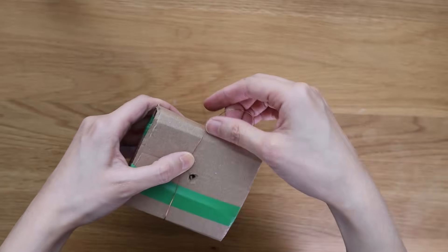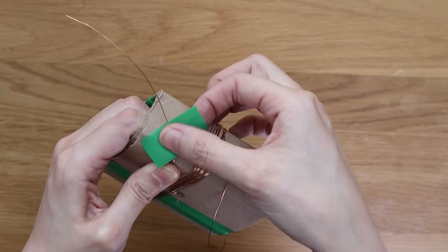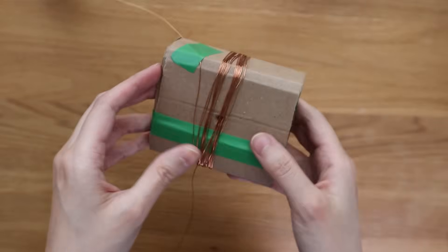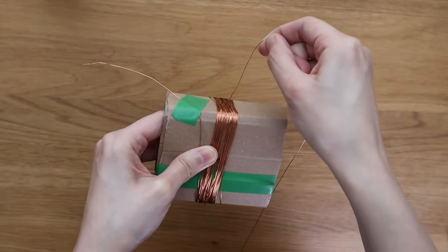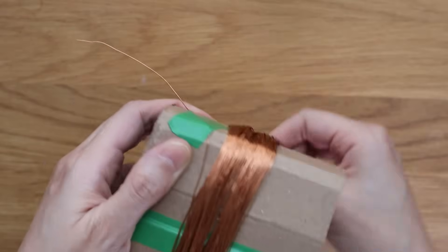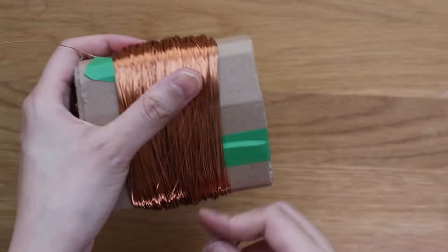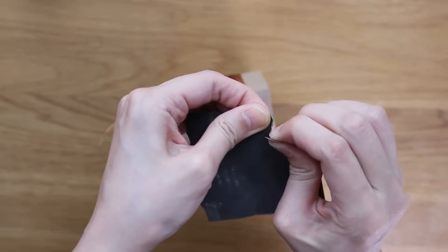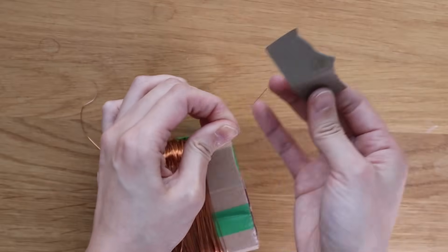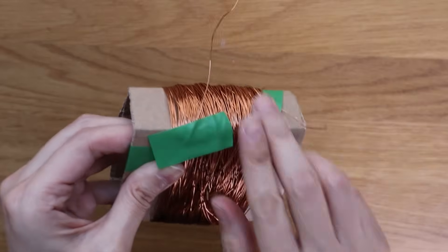Take your enamel insulated copper wire and wrap it around the outside of the tube. You can secure the wire with some electrical tape. Keep checking that there's enough room for the magnets to spin freely and you're not tightening the tube. Aim for about 300 turns in total if you're patient — if not, maybe 200 or 100 turns. This wire is where the electricity or electrons will flow. Because the wire is insulated, we need to strip a bit of enamel off the ends so it can actually conduct. I like using sandpaper for this part.